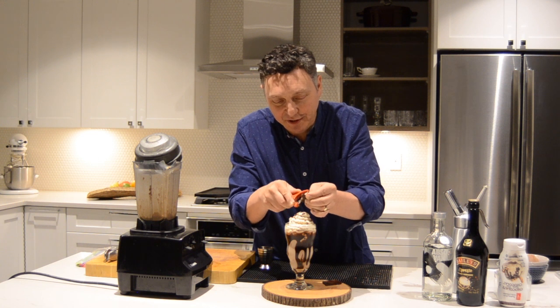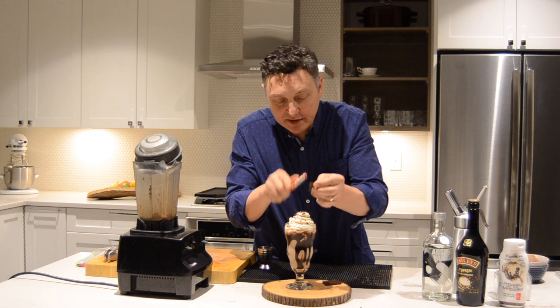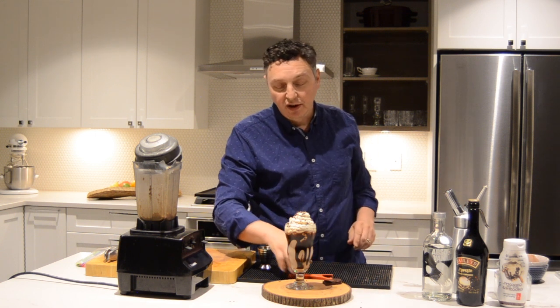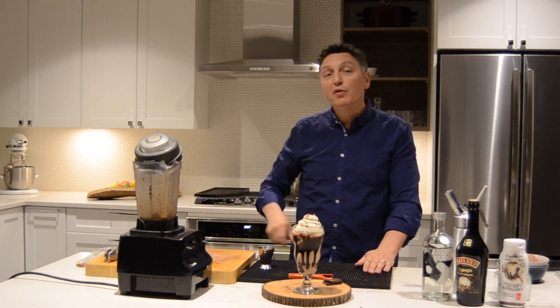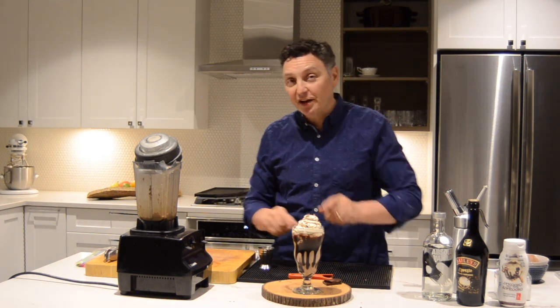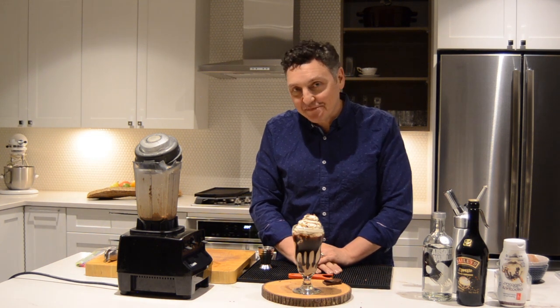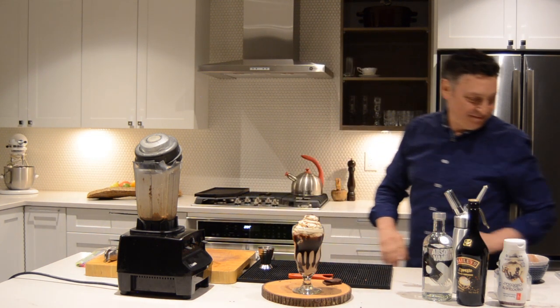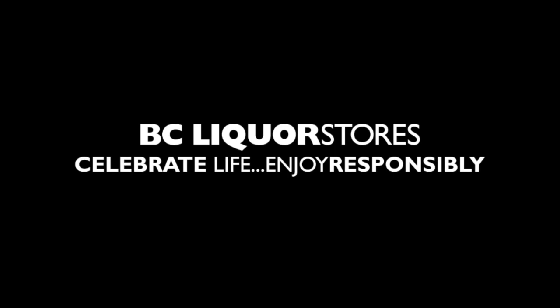Doesn't that look great? Well, it tastes twice as good as it looks, if you can imagine that. That is my mocha mudslide. Check out this current issue of Taste Magazine to read all about it. Thanks for watching, I'll see you soon.